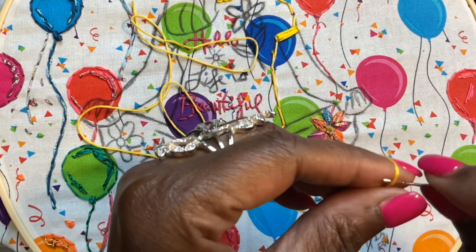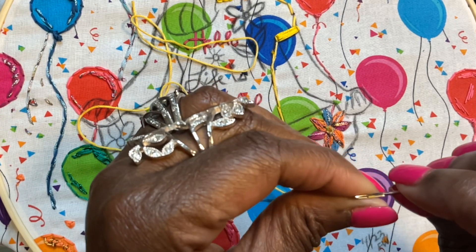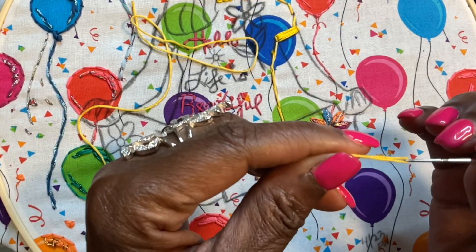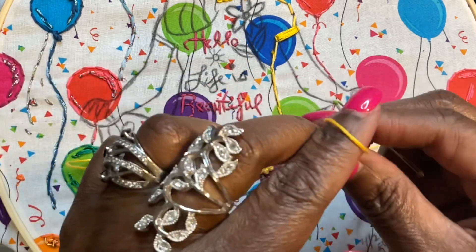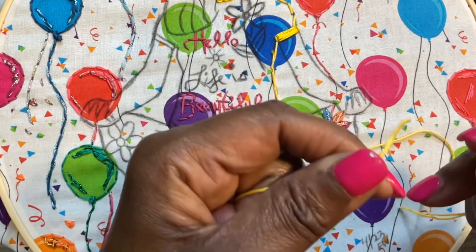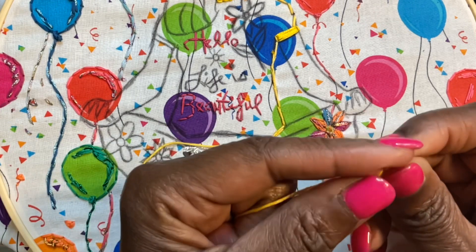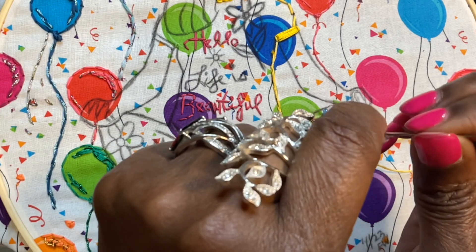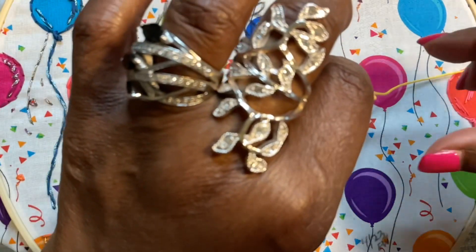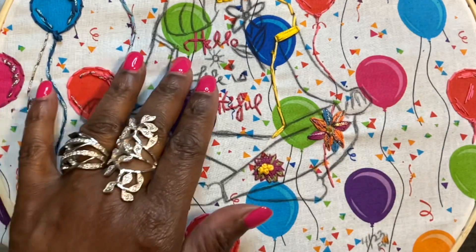We're going to thread our needles. We do it like this: we pinch the thread — which is the floss — and put it right through. You see how big the needle is? It's a size 18. Then we hold our thread, make a fist, loop it around three times — three or two times, up to you, but I always do three. Then hold it, make sure you hold where you looped around, and let it go all the way to the end. That's what you call a knot.